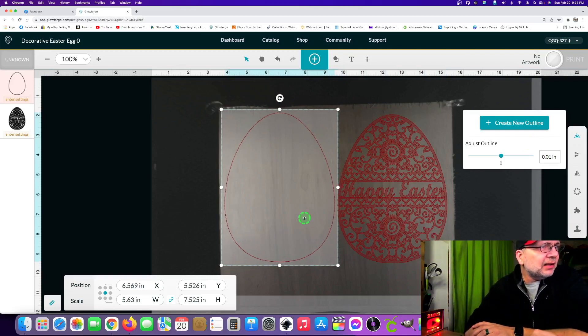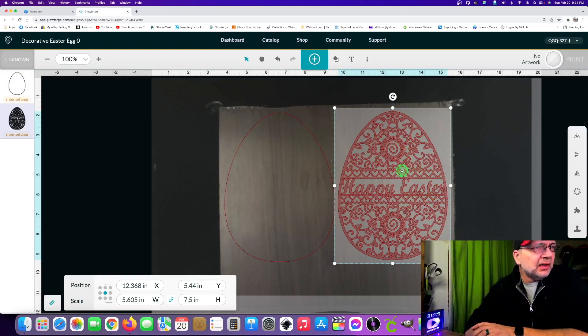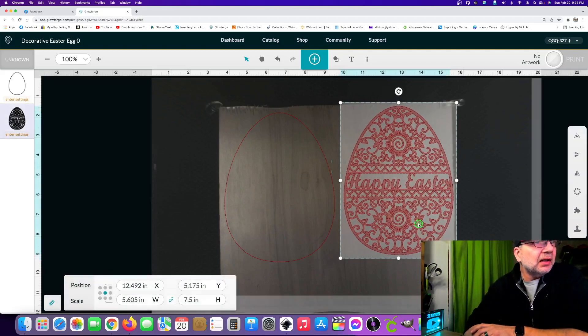Now we've got a cut line — it'll be this whole piece in here that we want. This will get painted green, the top layer will get painted white, and this will go on top of that when we're done. Pretty easy project tonight. I'm not sure where she got this particular one but it was just a download in PDF form.